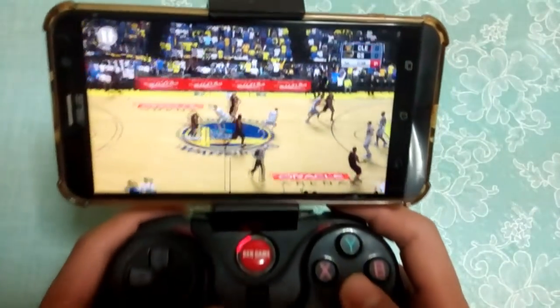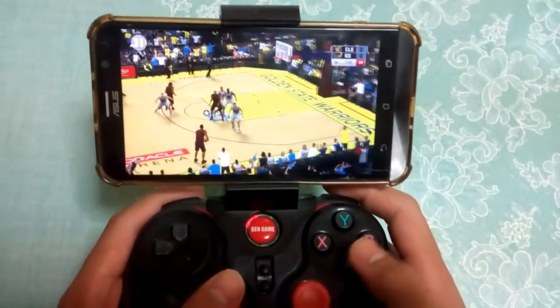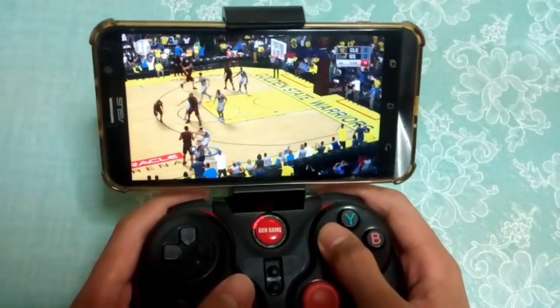As you can see you can play with the controller and there you go. The buttons on screen are gone and you can still control the game.